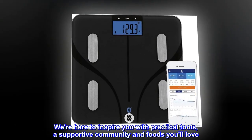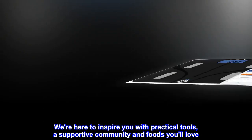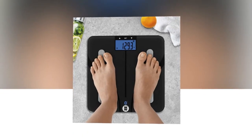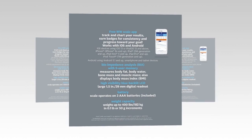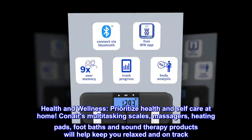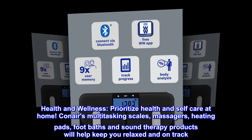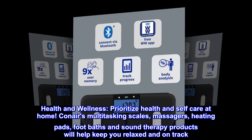We're here to inspire you with practical tools, a supportive community, and foods you'll love. Welcome to wellness that works — WW scales by Conair. Health and wellness: prioritize health and self-care at home. Conair's multitasking scales, massagers, heating pads, foot baths, and sound therapy products will help keep you relaxed and on track.